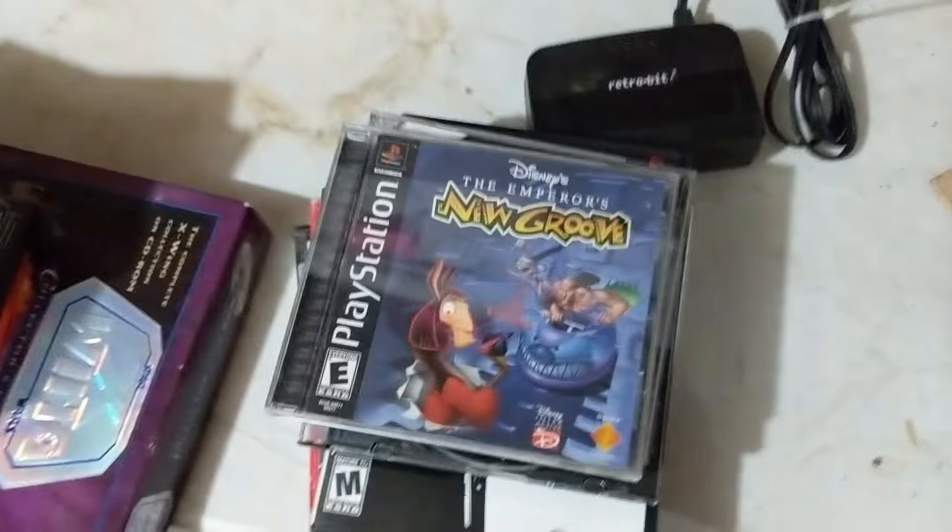Some of the best parts: we've got four Sega Saturns, the Jungle Green N64, the GameCubes with cords are nice, and then these are the PS1s with AV out — a whole stack of them.